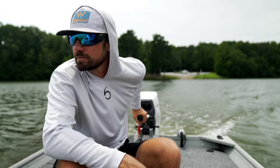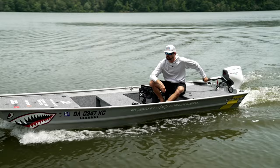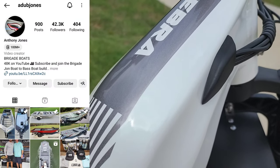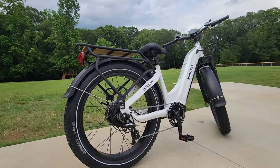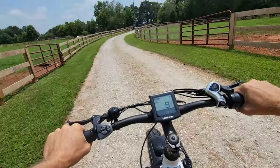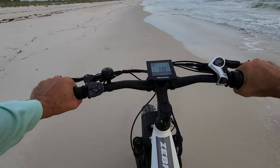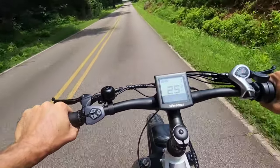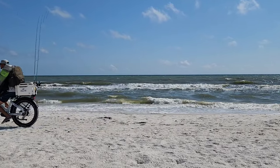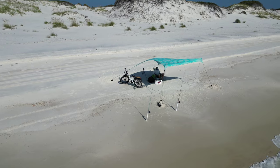Some of you may know me for my boat-related content, more specifically small fishing boats powered by electric outboards. So naturally, when Hemingway Bikes messaged me on Instagram about trying out their fat tire e-bike, it was a no-brainer. In this video, I'm going to give you a real-world breakdown of the Hemingway Zebra, coming from a guy who is not an electric bike connoisseur, nor have I ever owned one before. From a first-time e-bike user's perspective, I'll cover some specs and details and give you my thoughts on how this bike performed out in the wild.